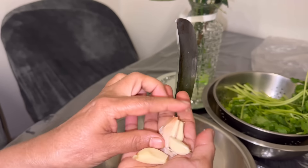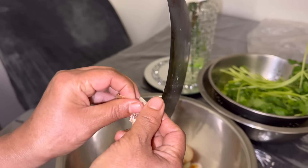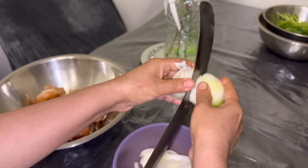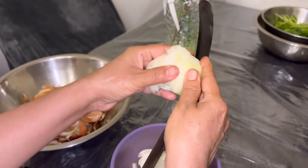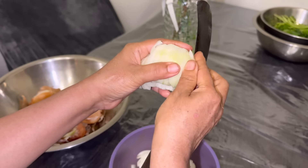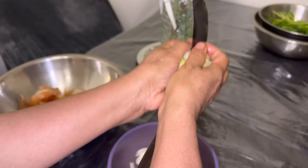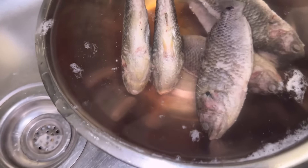My mom is getting all the ingredients ready and she's using this special tool called the da. Bangladeshi people love using this really sharp object — honestly it's really dangerous. Did you guys know I can use this as well, but I don't have one at home. She's getting onions ready and garlic here.